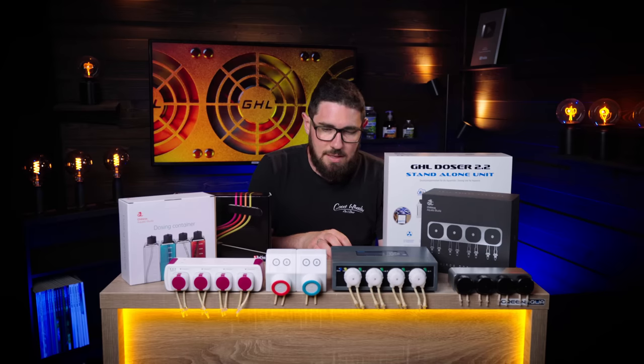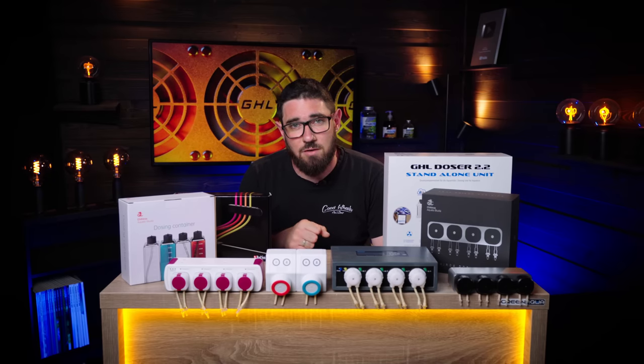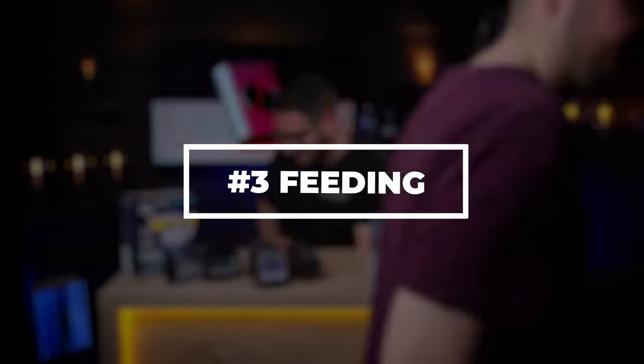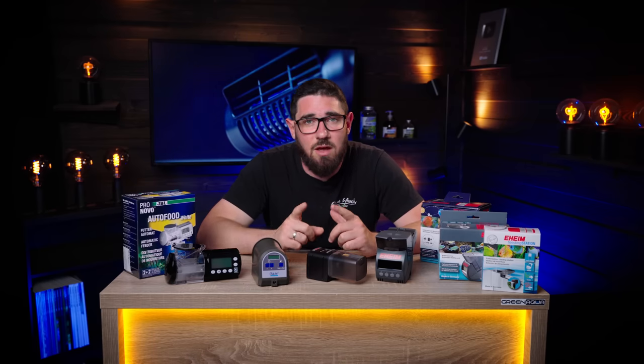That's it about automatic dosers. Now we go into how to feed your fish when you're not around. The biggest challenge for most people when they go away on holiday is how to feed their fish. For fertilizers, you could simply pause your aquarium — turn off the lights, turn off CO2, stop fertilizing — and just give your aquarium a long rest. But obviously your fish need to be fed, and that's where all these automatic feeders come in.